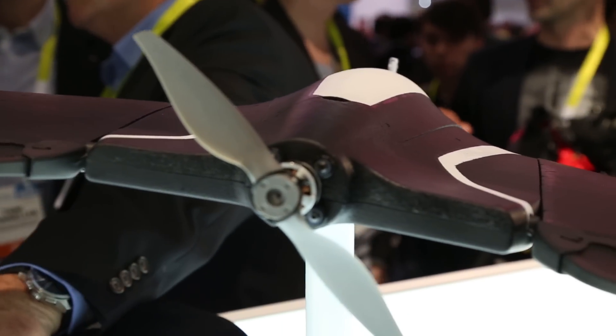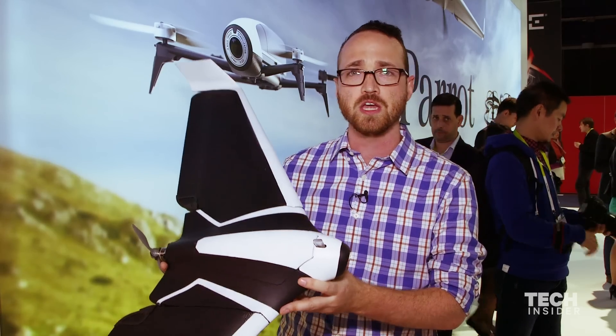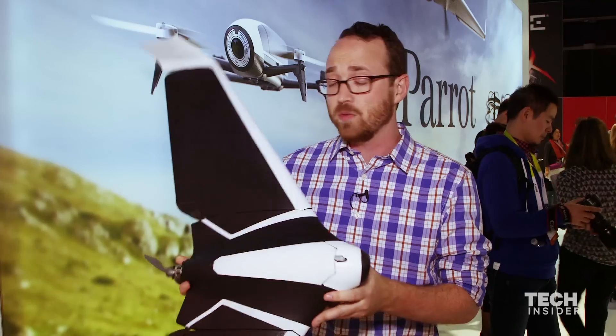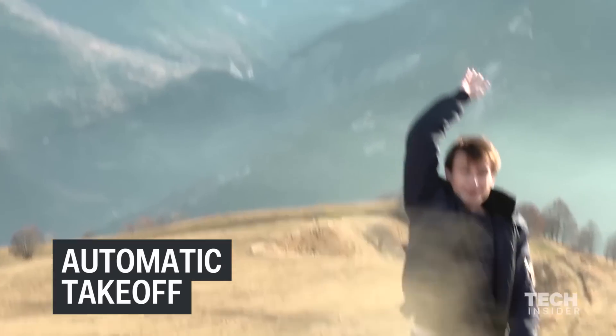Winged drones like this are typically harder to fly, but Parrot has made it really easy. They have a lot of balancing and sensors in this drone to make it much easier to fly. And when you're ready to fly it, all you do is toss it up into the air and the drone takes off on its own.